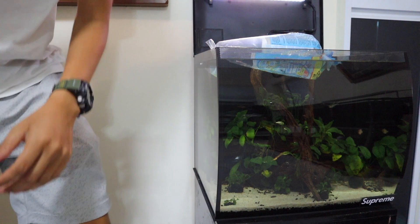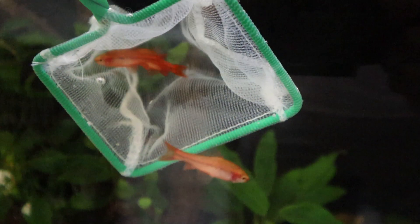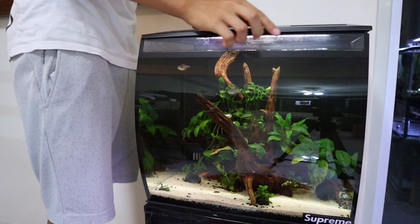The fish have now been in there for about 10 minutes. Now I'm going to take them out of the bag, put them in a little net, drain the water out, and then transfer them to the tank. All right, so the fish are in the tank now — you can see they're all at the corner over there. I'm going to turn the light off right now for maybe a few hours so that they feel less stressed.